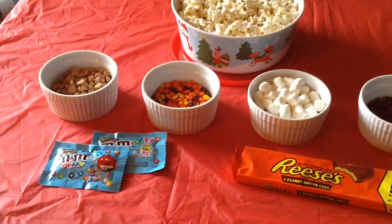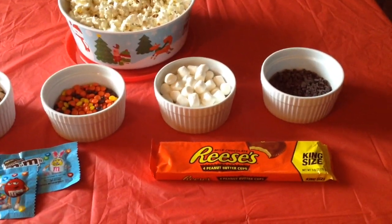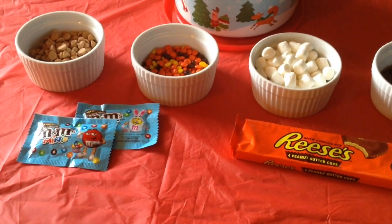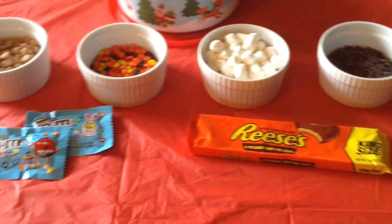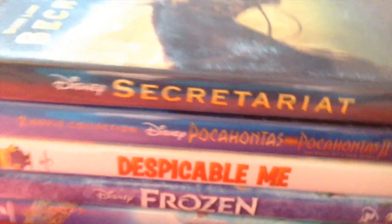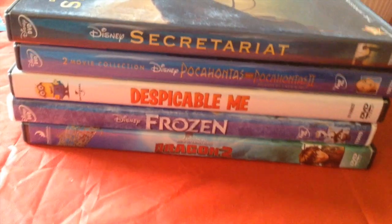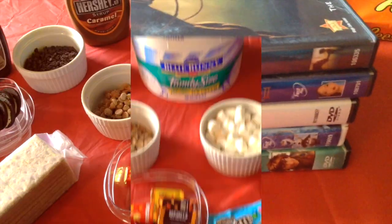The next thing I like at my party is a popcorn bar. I have popcorn, mini M&Ms, peanut butter chips, mini Reese's Pieces, marshmallows, mini chocolate chips, and Reese's. Let me know in the comments what you'd like to mix in with your popcorn. Some movie ideas would be Secretariat, Pocahontas or Pocahontas 2, Despicable Me, Frozen, and How to Train Your Dragon 2. Let me know in the comments below what your favorite sleepover movie is.